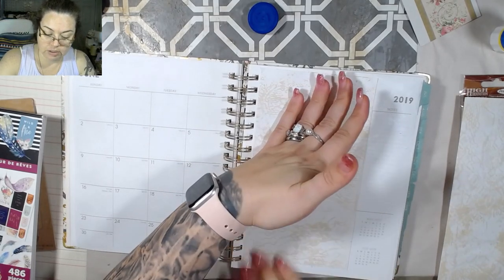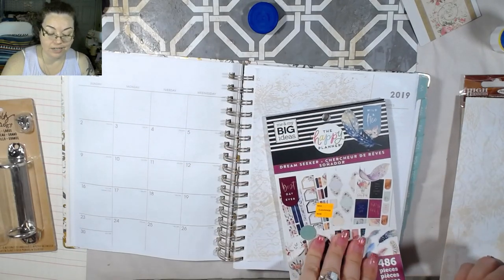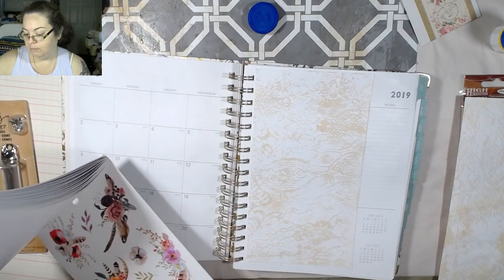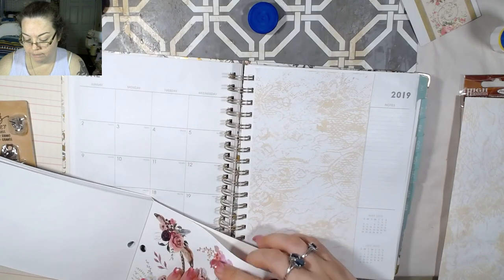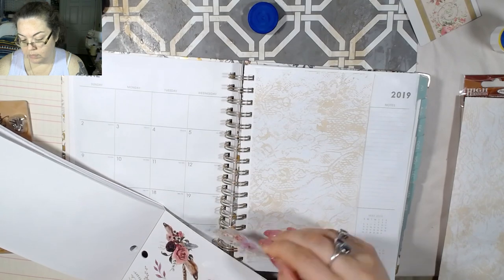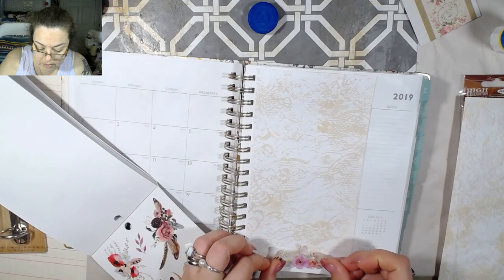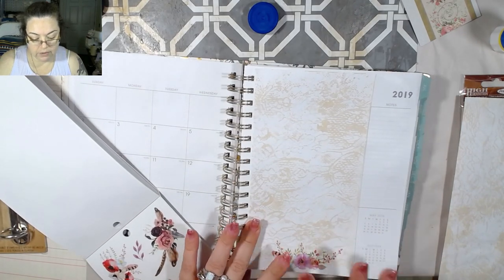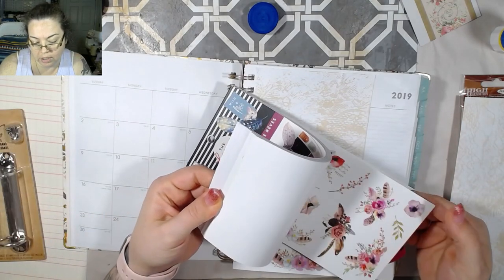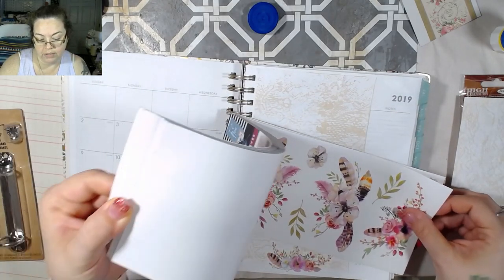The next thing I want to do is add some stickers. My goal is to be able to use this at a later date, so I don't want to just randomly willy-nilly stick stickers all over the place — I want to be able to use it later. I'm going to cover up these lines down here with a sticker. I need something that's a little bit more condensed. I don't know if that's going to cover that up — that might not be big enough, and that's not colorful enough.